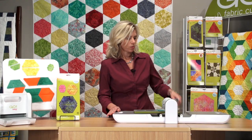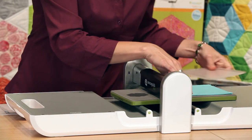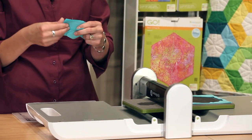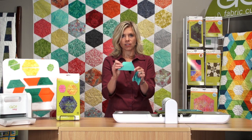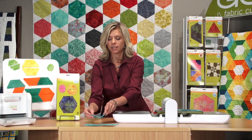We're just going to roll that through and slide the mat off, and just like that, here are the perfect half hexagons. You've got a whole stack already right there. You can see how quickly you can cut an entire quilt top in just minutes.